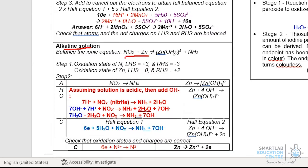To do that, let's take a look at a new example. In this example, we have nitrite oxidizing to ammonia, while zinc reduces to Zn2+. The first step involves balancing nitrogen, and similarly, balancing the zinc. In the second step, we still use water. NO2- has two oxygens, so we add two water molecules to balance the oxygen, and thereafter add 7H+ to balance the hydrogen.